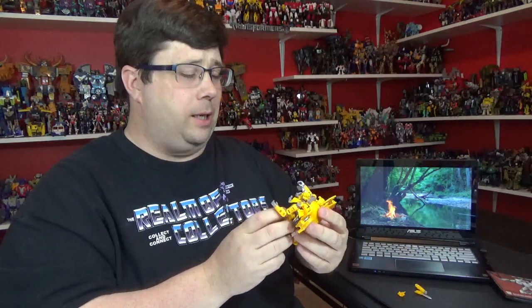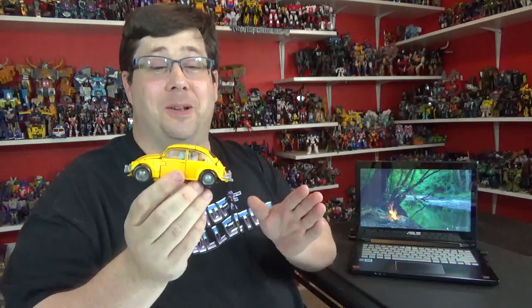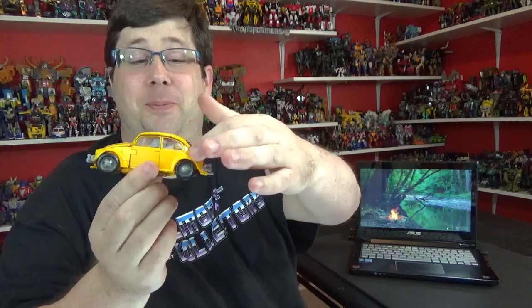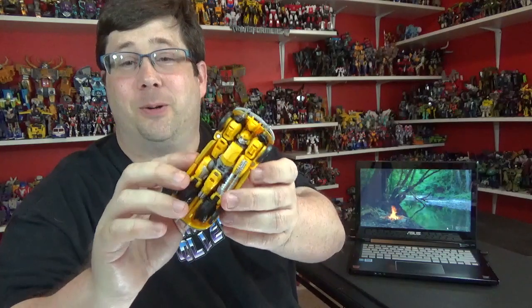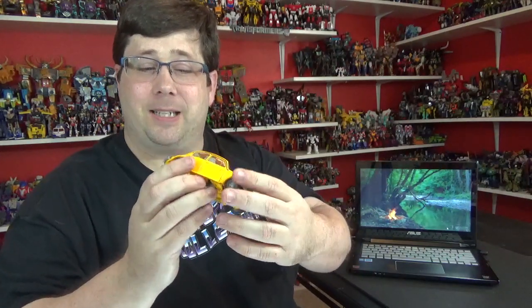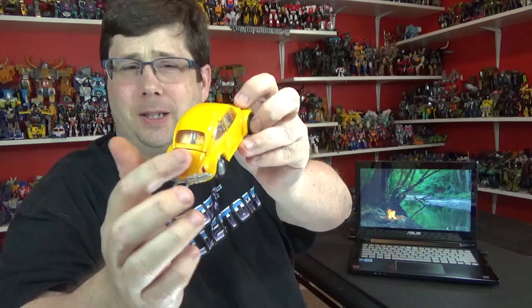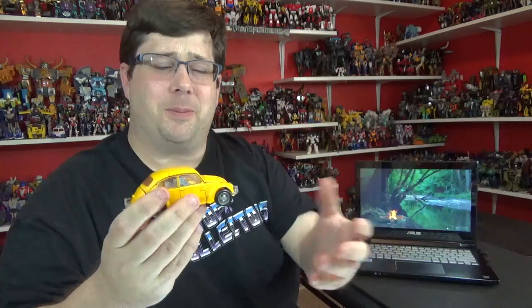Let me mess around with this little fella and I'll come back and tell you what I think of him. Back from transformation — that was not a fun transformation. This is a small little transformer but you have to line up all these panels right here, and the back, and on the bottom. All the doors have to stick in there, that little side of the leg and everything. I got most of it good but there's a little opening right here and up here. But if you start moving things, everything starts falling apart. I just got frustrated, so this is the best I can get it.